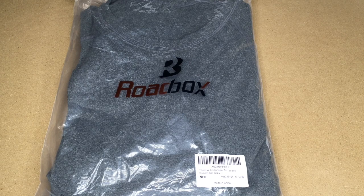Welcome. In this video, I'm going to be taking a look at this Roadbox thermal underwear. This was provided to me by the distributor, but they're not compensating me for this video and they're not reviewing it before I post it. If you find this video helpful, I'll put a link to it in the description on Amazon, and if you use that link, it helps me out a little bit and doesn't cost anything extra.